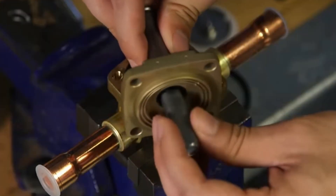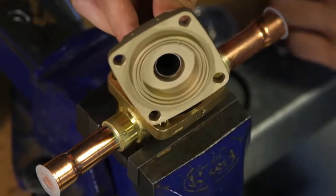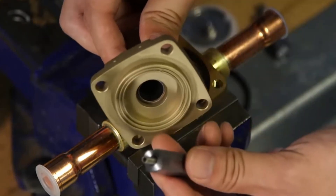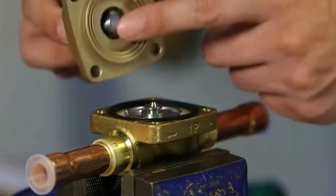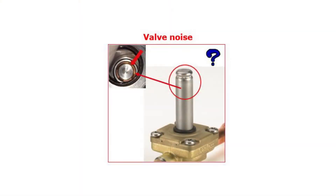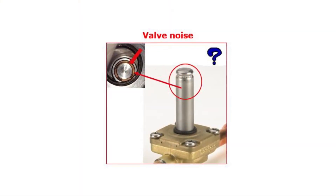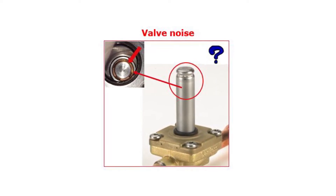If the supply voltage is okay, then the next step is to take the valve apart, if serviceable, and check inside the armature tube assembly to ensure that there is a copper damping ring mounted in the armature tube top, as seen here. This copper ring reduces frequency noise when using AC voltage coils.